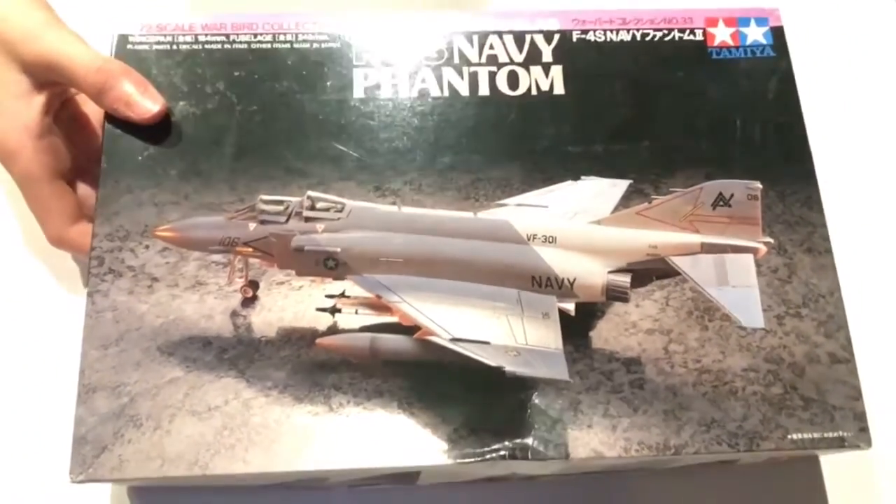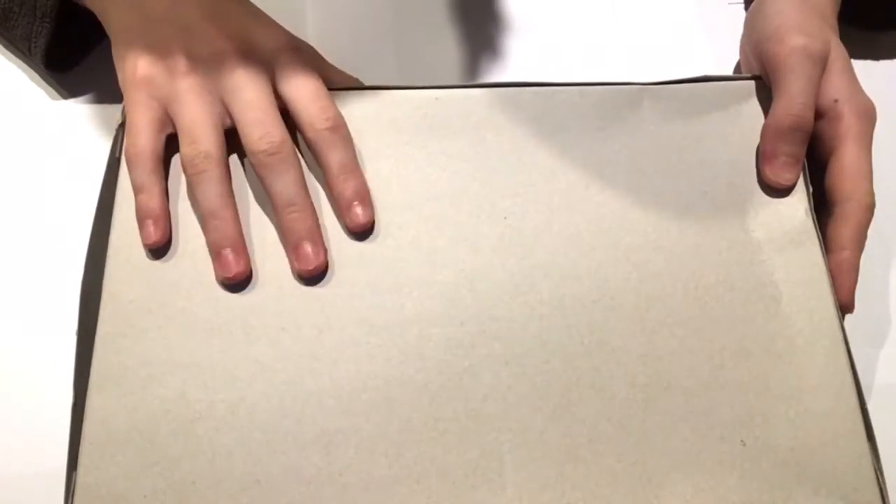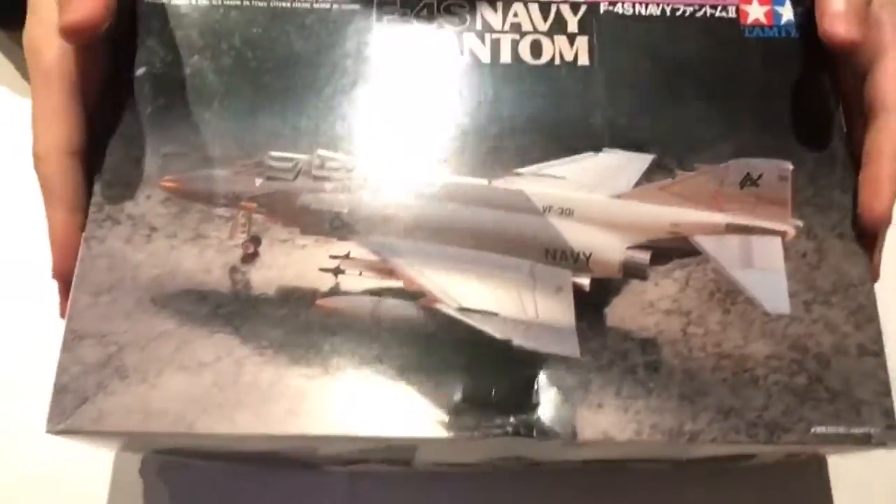That's the image on the front. Let's have a look at the back. As with Tamiya kits, you get a nice detailed look at other parts of the kit that you can see once it's built. I'll give you a closer look at that.